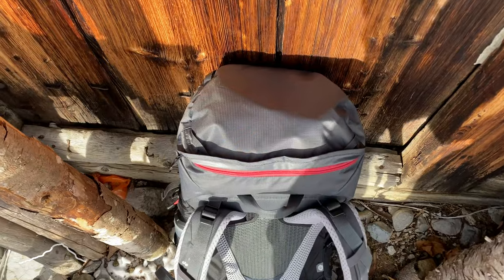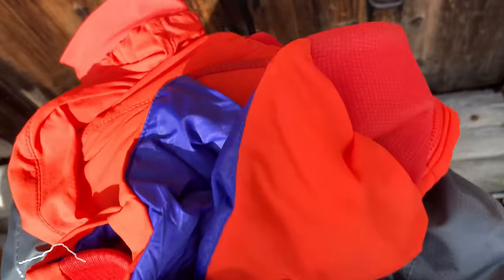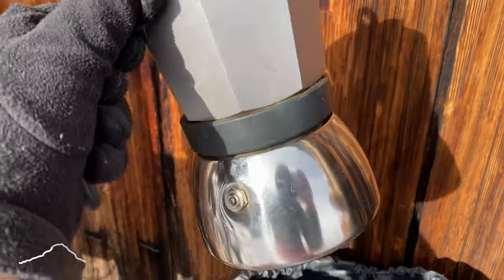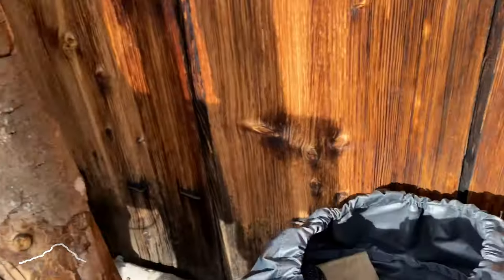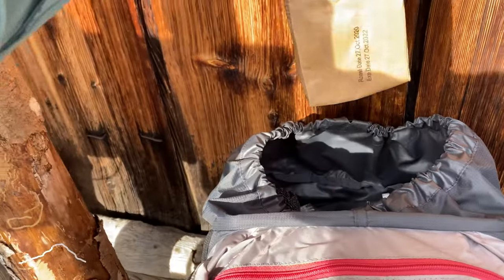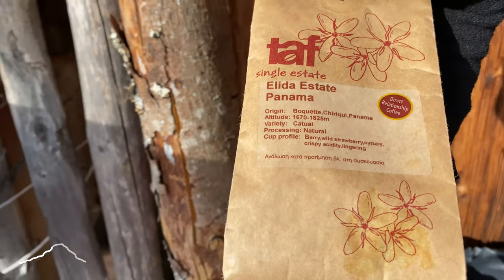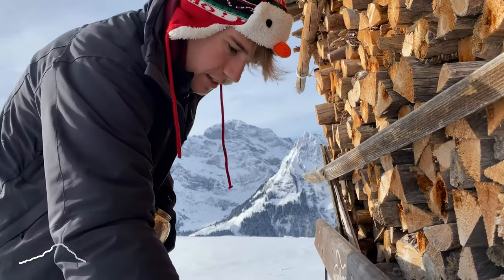Let me get the gear out — getting out all of the equipment for Swiss mountain coffee. We have one beer letty. We also have one bag of coffee — what coffee is this, Chris? This is Panama coffee. You can walk us through.